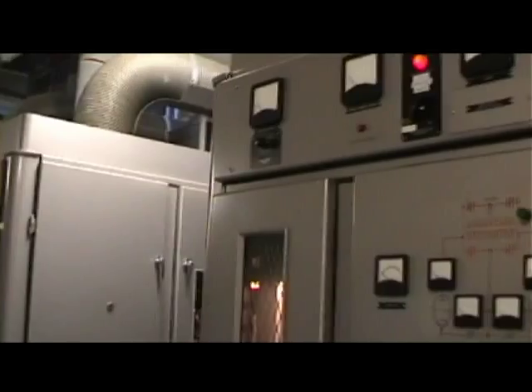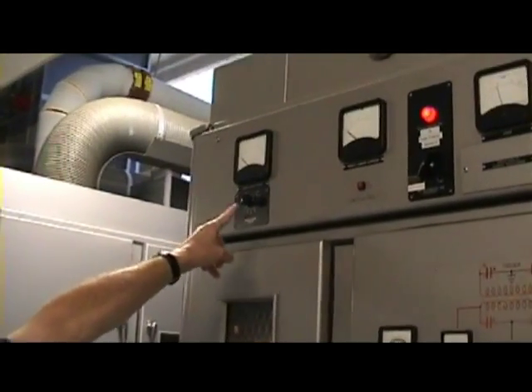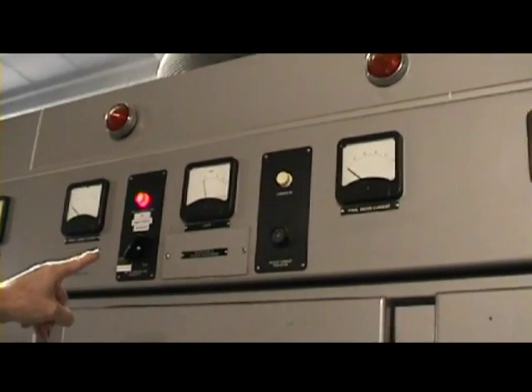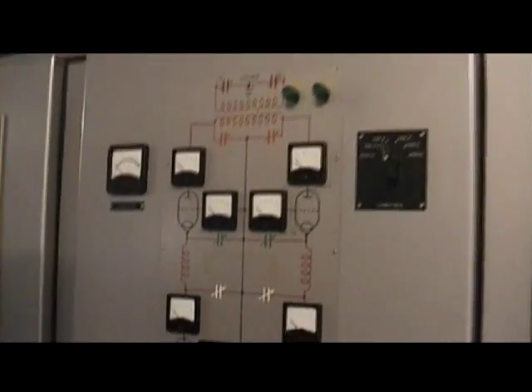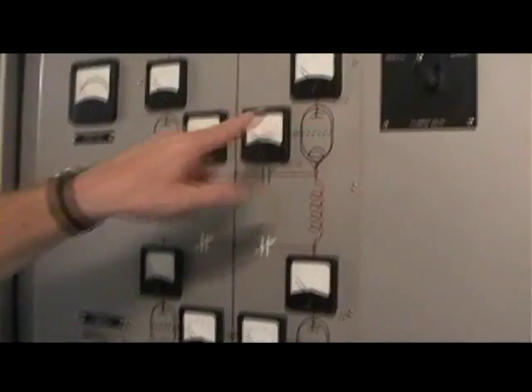We have comprehensive metering of what we need to see when using a broadcast transmitter. In a little while we'll switch this on. Looking at it now, we've got unbalanced power, penultimate anode current, VSWR — a term many of you will be familiar with — final anode current, balanced power for the output, and then metering of the four tubes or valves in the transmitter. There's a pen RF stage and a final RF stage here.